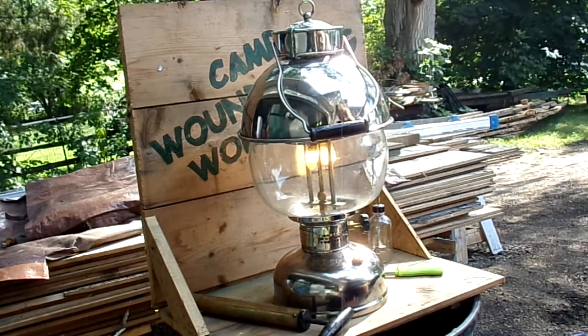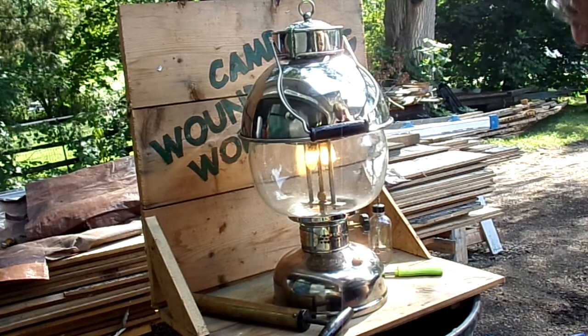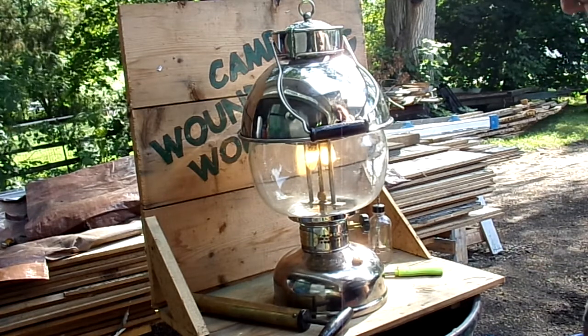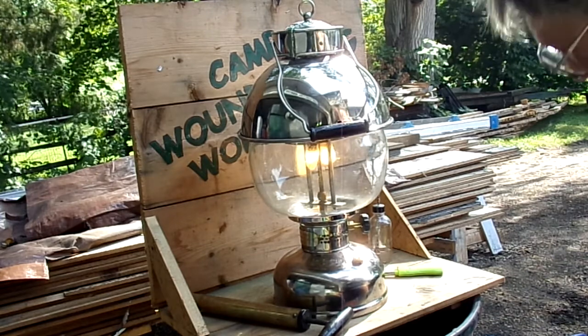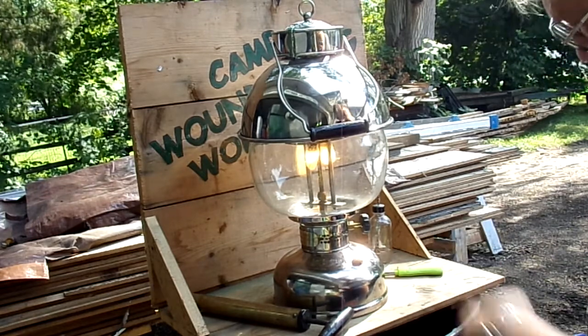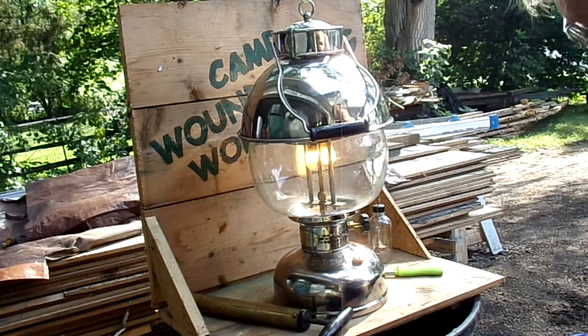I'm only building 50 of these guys and this one's going to Ken Brown. I'm going to Craig Seabrook's tomorrow to pick up my 30 globes and delivering this to Ken on the way. So there we go — I'm going to let this guy burn for about an hour or two just to make sure everything is fine.